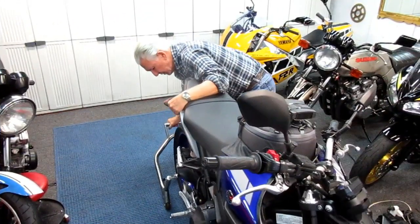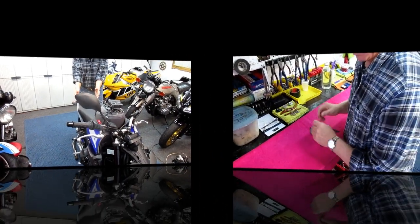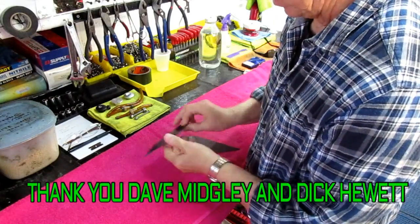As always, step one is I want to have the bike up on a stand. It just makes it a little bit easier to work on a bike when it's in the upright position. On a previous video, I made a sheet of carbon fiber from the material that Dave Midgley and Dick Hewitt donated to our cause.